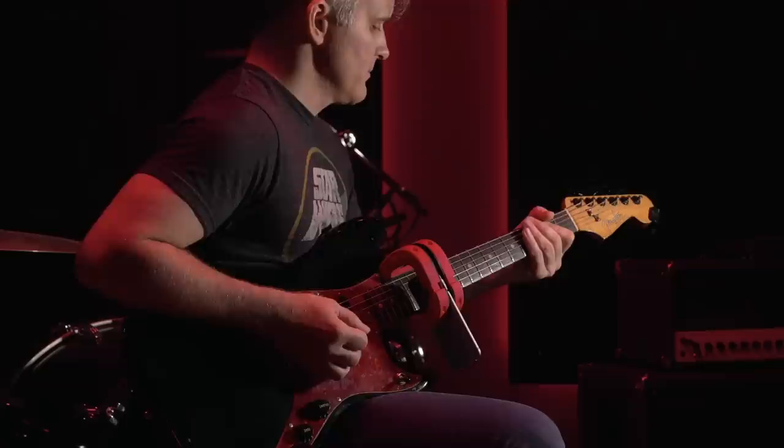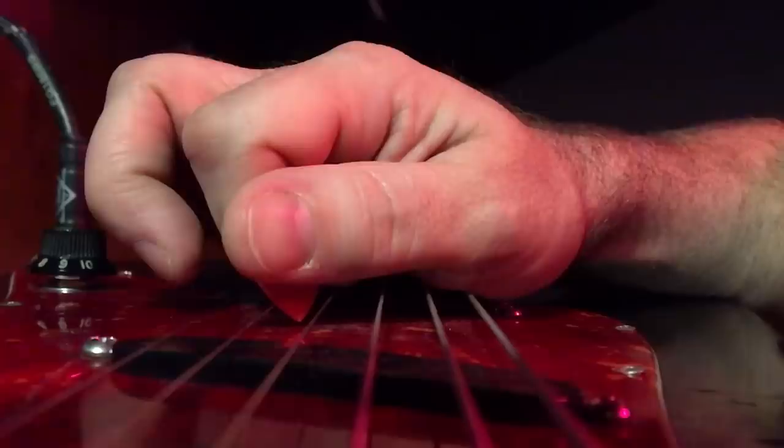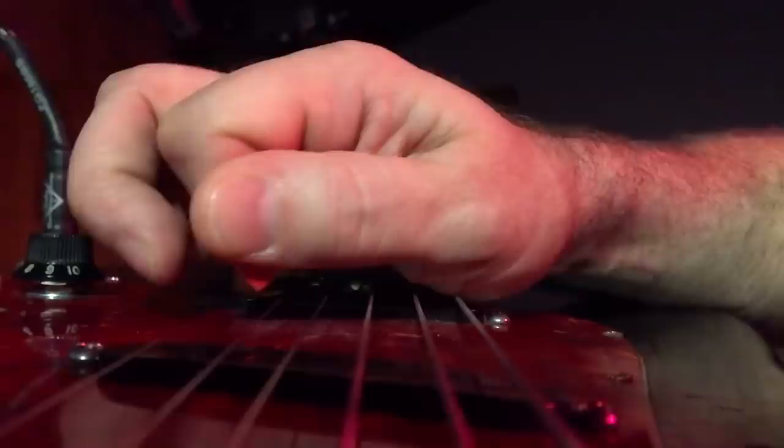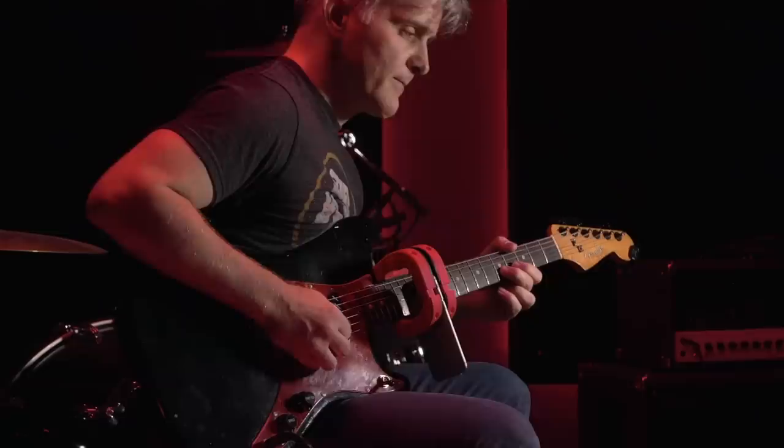But if you use a pick made from a material that abrades, the noise made by the scratchy edge as the pick wears away will create a similar effect on the unwound upper strings too. We'll take a look at this effect in more detail later when we talk about edge abrasion.